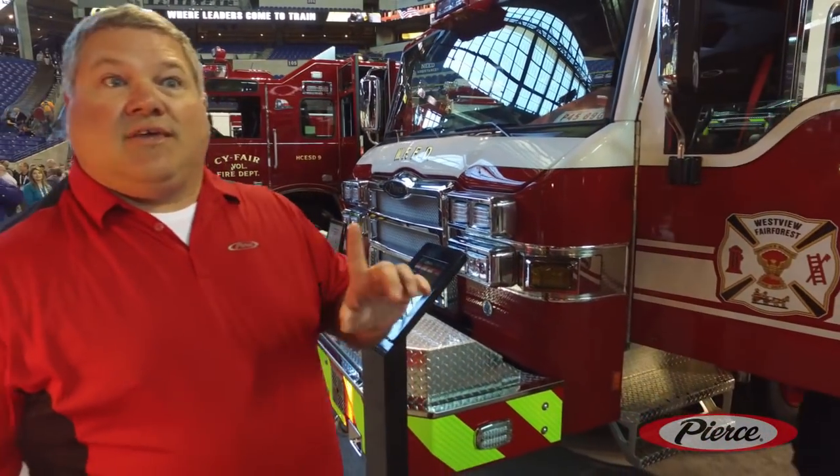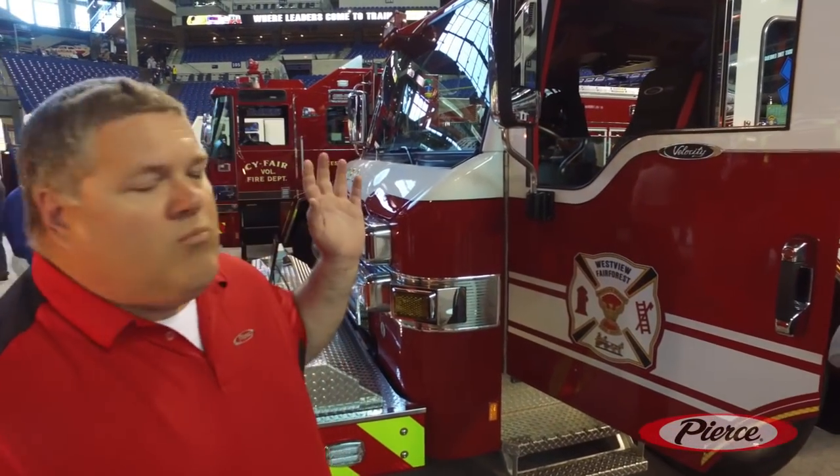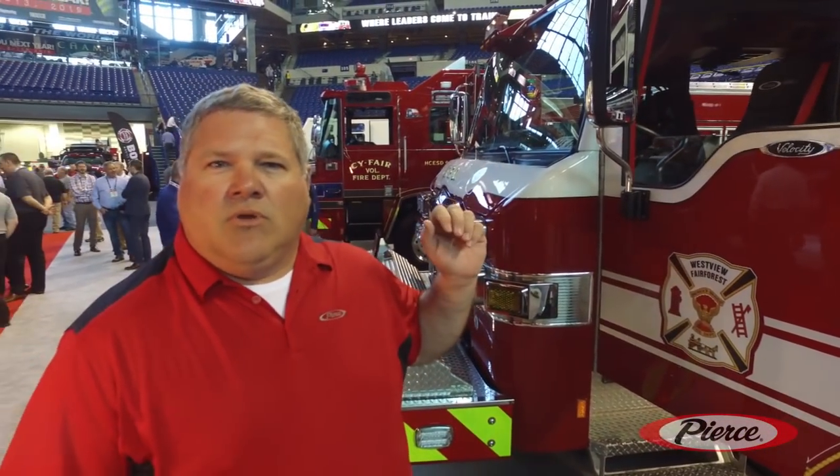So we're thinking about safety. As we come around the truck, with this particular one, we went with a four-seat configuration instead of a six-seat.